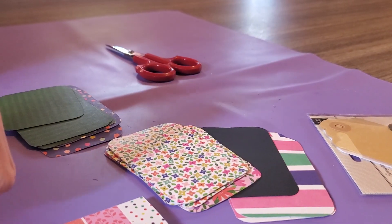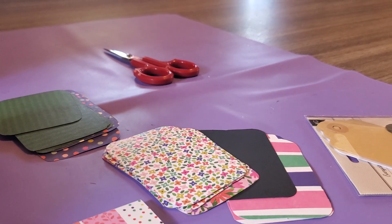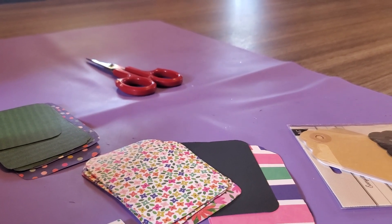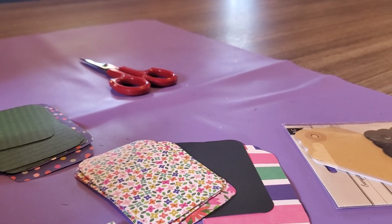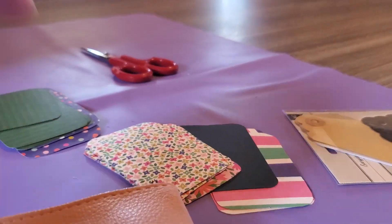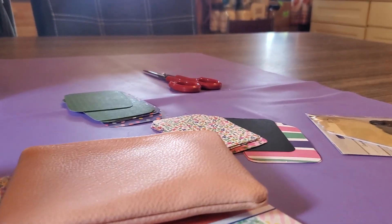And they will be travel sewing kits. They will have a thimble, thread, needles, safety pins, and also a needle threader. So I hope you like this little example of what I'm doing.